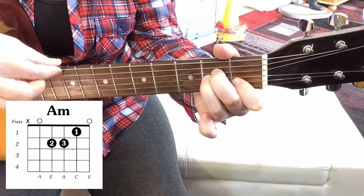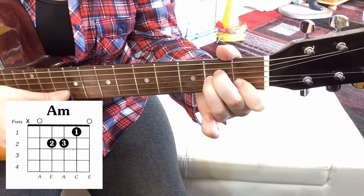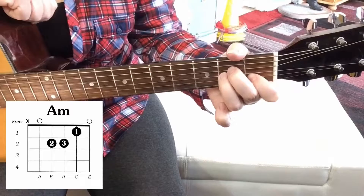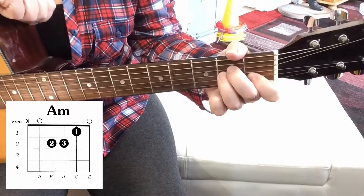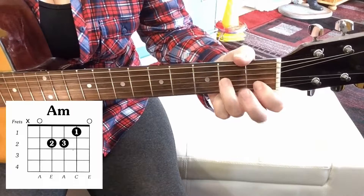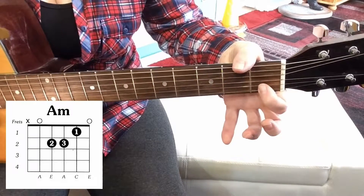Remember to arpeggiate the chord — play it nice and slowly so all the notes ring out, so you know which notes aren't ringing out properly and you can adjust your fingers accordingly, whether your second finger's too high or your first finger's muting the E string.